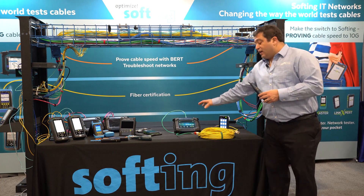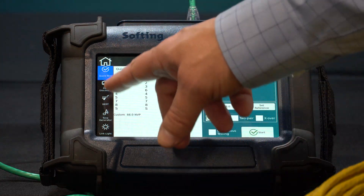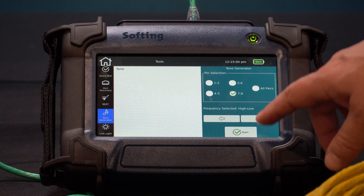I've got a NetExpert XG2 here. I'm going to go into the tools section. I'm going to look at the left menu and work my way down to the tone generator option. In this menu, I can either generate a tone on individual pairs — any of the four pairs — or all pairs at the same time, and also toggle between a high or a low frequency. Let's start generating tone.